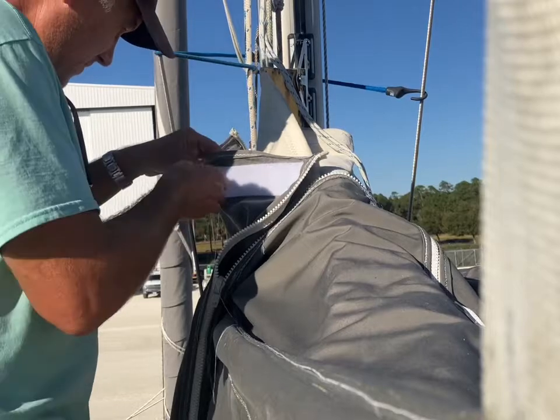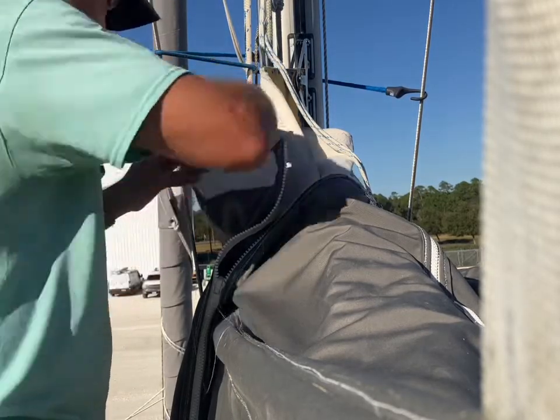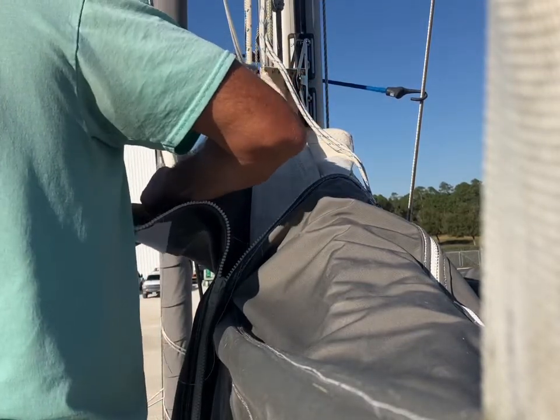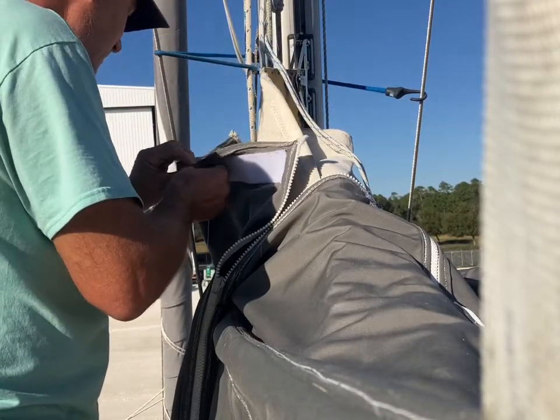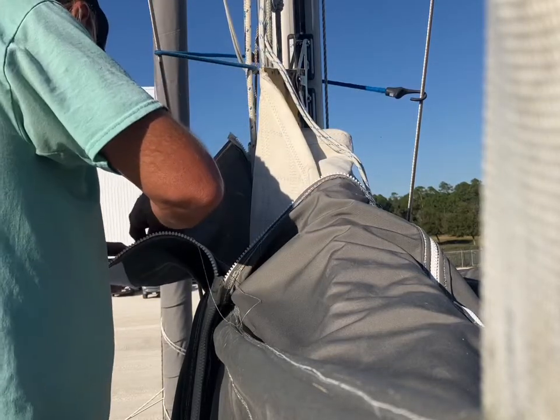Hi friend, peace to you. This is Sailing Dead Reckoning. Well, the old velcro on the sail cover had just completely worn out. It was time for this old country boy to see if those home economics classes I took 30-something years ago in high school were gonna pay out.